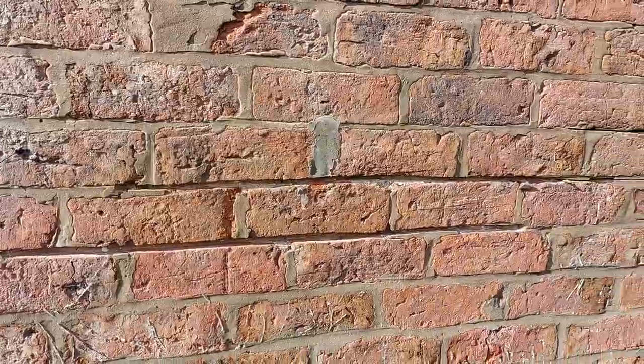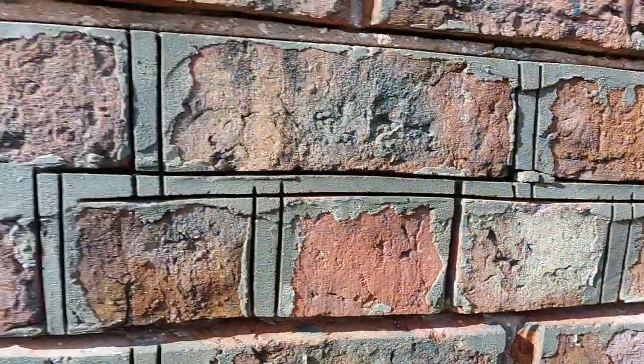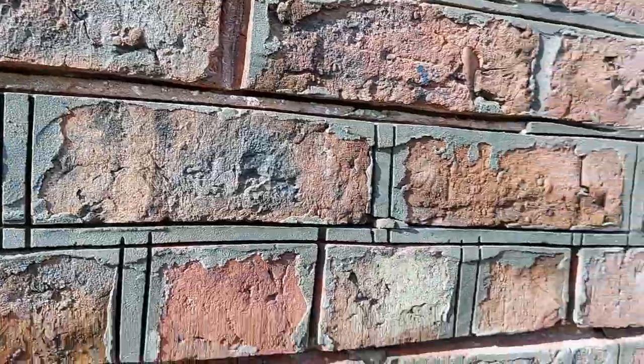Hi, it's Glen again from GMT Pointing. I just want to show you different ways that you can rake out pointing. You can either use your 6.4mil blade and rake out all in one go, but you'll use a lot of discs up that way. Or instead of a 6.4mil, you can use a 1mil cutting disc.